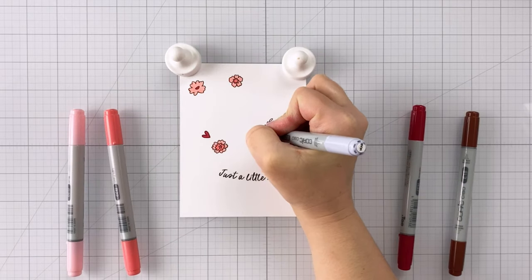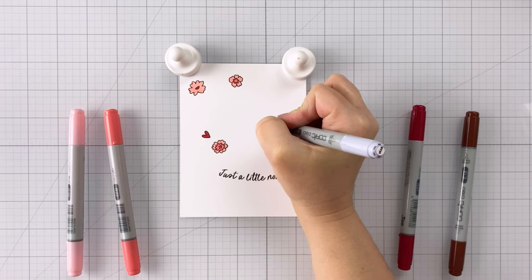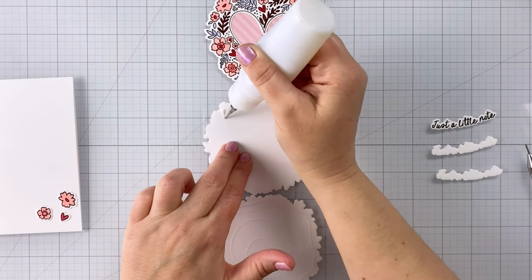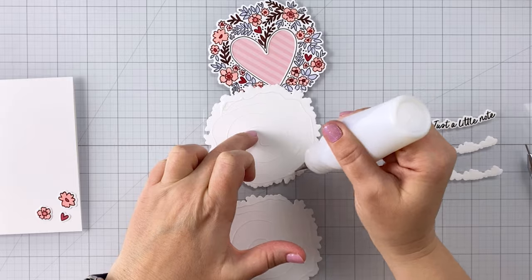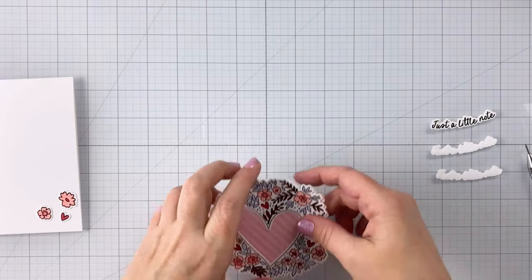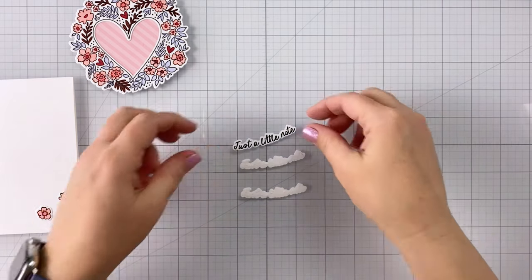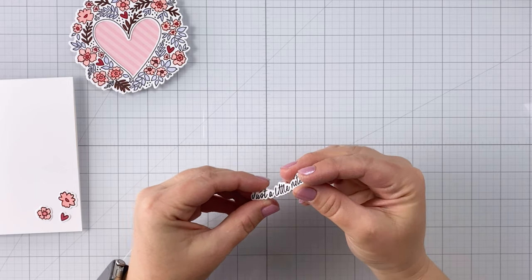Next card, back to the Copic coloring. I again stamped out those extra floral, leaf, and heart images, and also stamped out my sentiment — this one is the Just a Little Note sentiment. I'm coloring in those little pieces with the same Copic marker colors I used earlier. I decided to do a fun spin on dimension: my floral wreath is actually going to be the lowest part on my card, versus the little tiny pieces that are going to be around it. I cut out two die cuts of the floral heart wreath and glued them behind the colored one that had our patterned paper.